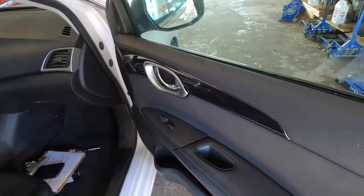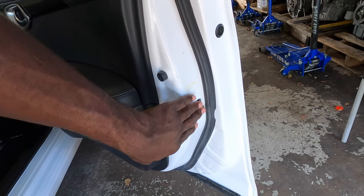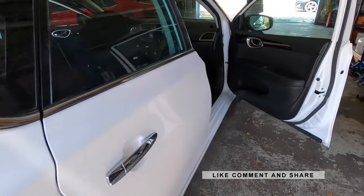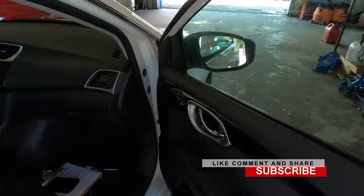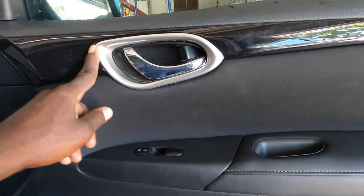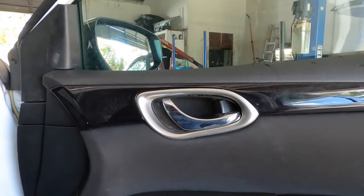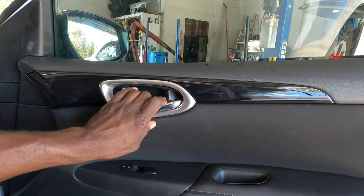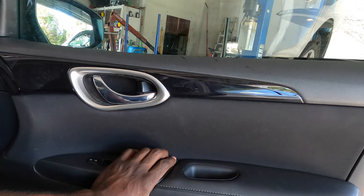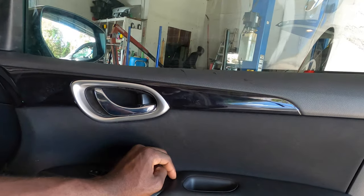Hey YouTube, vlog one, welcome back to the channel. So today we're gonna replace the door latch activator — this car got shot and it went through the door lock activator. You will see when I get into it. First thing first, we gotta take off this cover right here. Please like, comment, share, subscribe to the channel and support the channel with the links in the description. I'll also try to put the parts and tools down in the description.